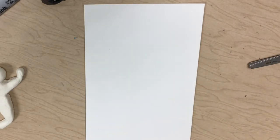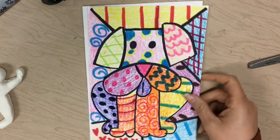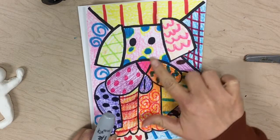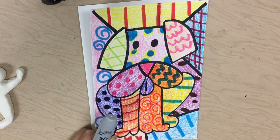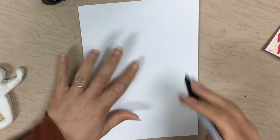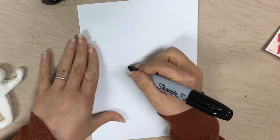Okay friends, we're going to be making our Romero Britto dogs. We're going to start with a shape in the middle of our paper. First, you're going to tell me what shape is the nose of my dog. Great, it's a triangle — so we're going to go right in the middle of our paper.